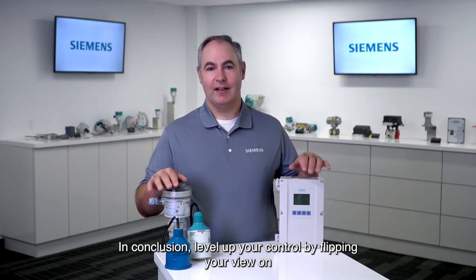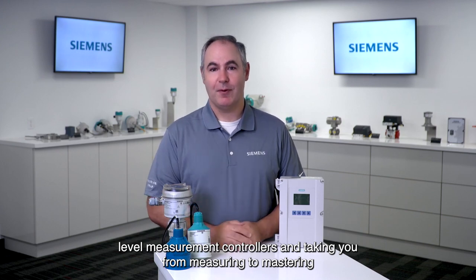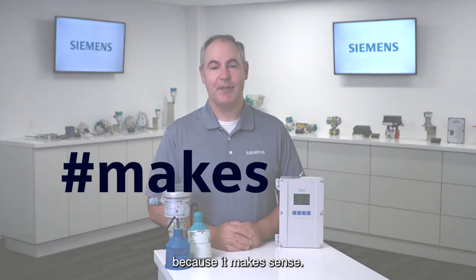In conclusion, level up your control by flipping your view on level measurement controllers and taking you from measuring to mastering — because it makes sense.